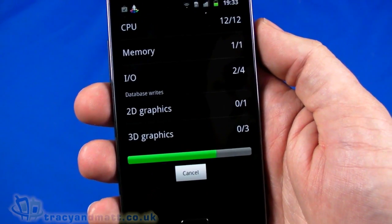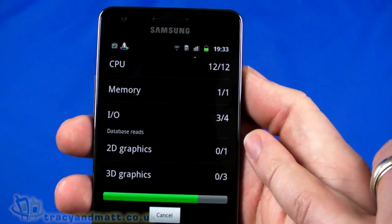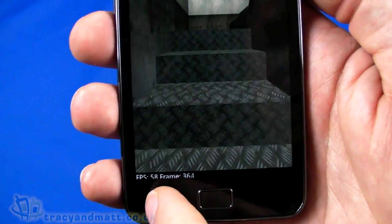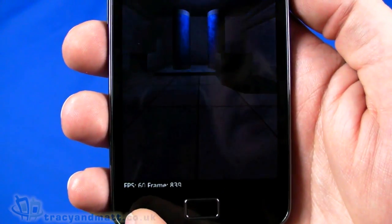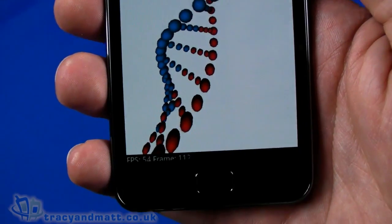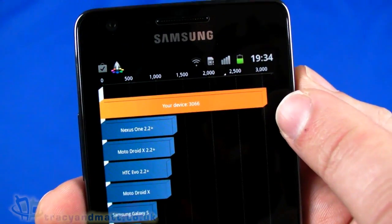Let's see how quickly it runs through this. Quadrant runs a number of CPU tests, memory tests, and I/O tests — database reads and writes — and then 2D and 3D graphics tests. It's rendering exceptionally fast. A couple of handsets I've run this on recently were barely capable of five or six frames per second; this is doing 60. And running the 3D simulations at around 50 to 55 frames per second.